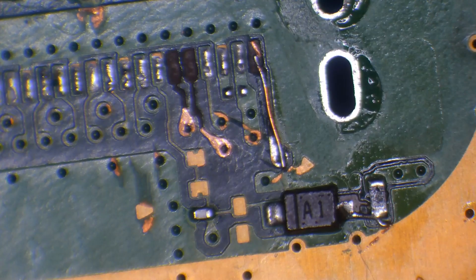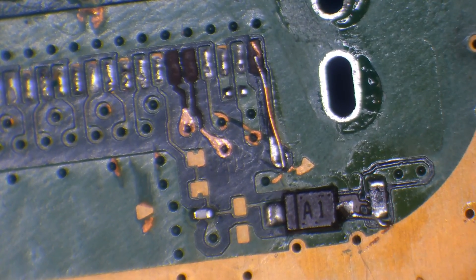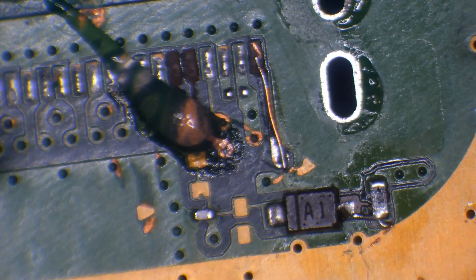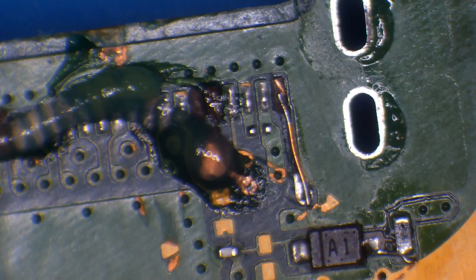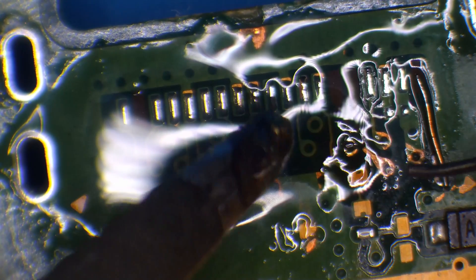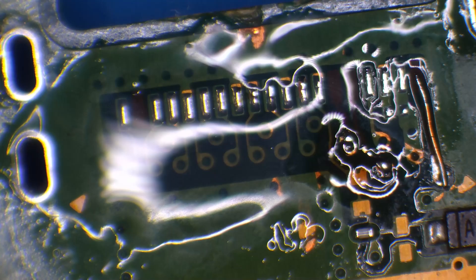Yes, it's unusual for a port to just fall out or snap, but it does happen from time to time. When you deal with the amount of consoles that I deal with, you're bound to come across that sort of thing. I'll clean that away to make sure we've got a nice clean working surface, put some flux on the board, and tin those two new pads I've created, and also tin the rest of the pins.